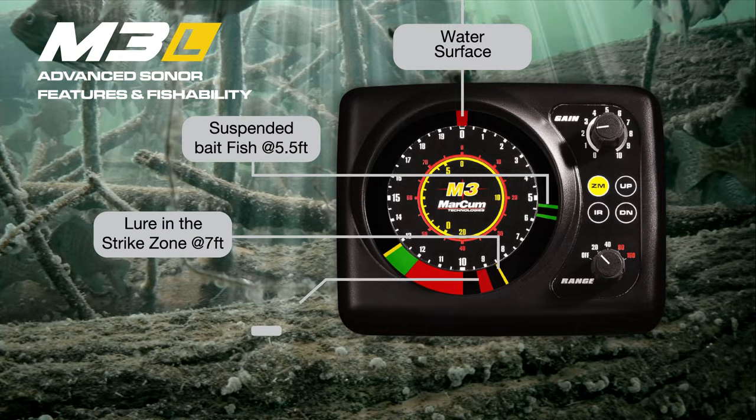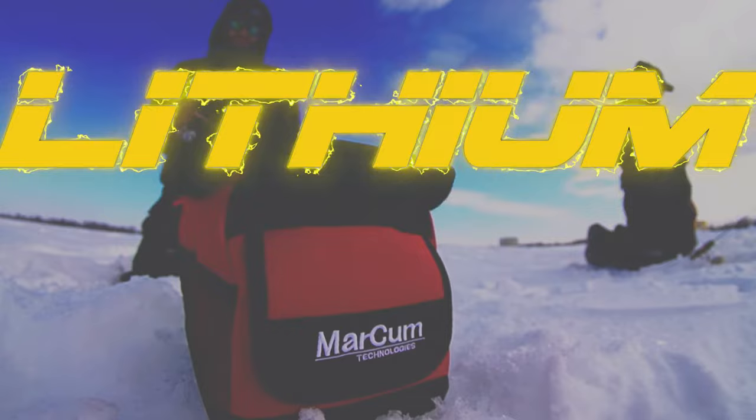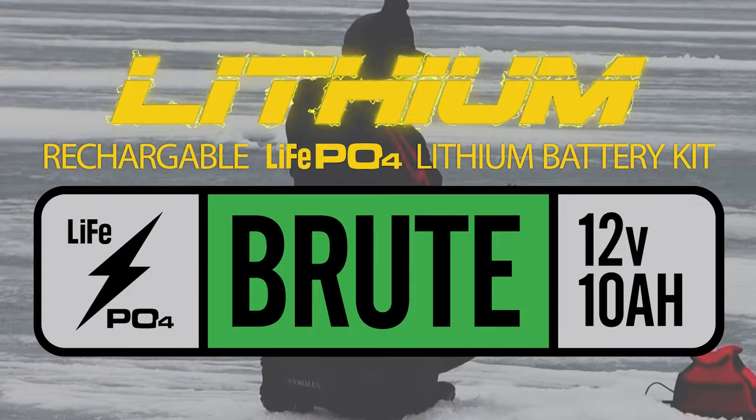The M3L is fueled by a lightweight, long-lasting LiPo-4 lithium battery that shaves nearly 5 pounds of weight from the entire system. The M3L is the rock of Markham's lineup — built on decades of successful sonar deployment and modernized for the most demanding anglers on ice.